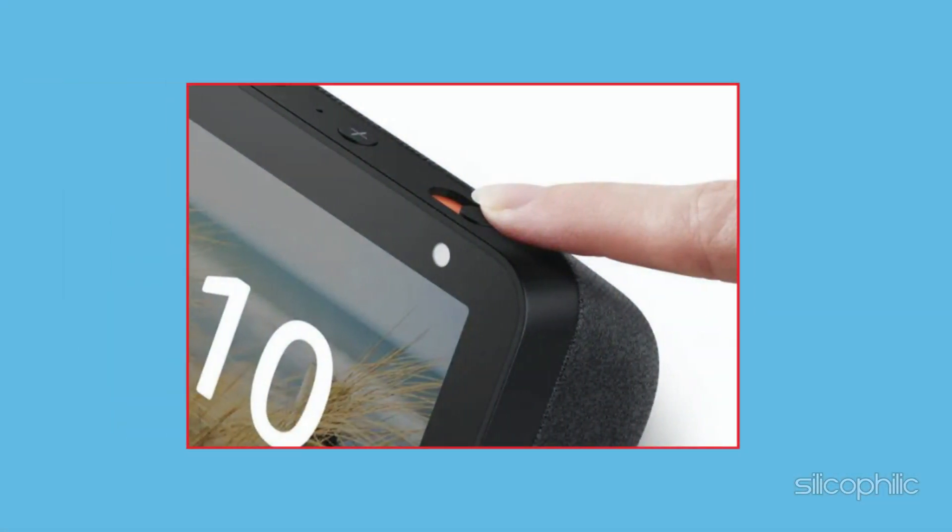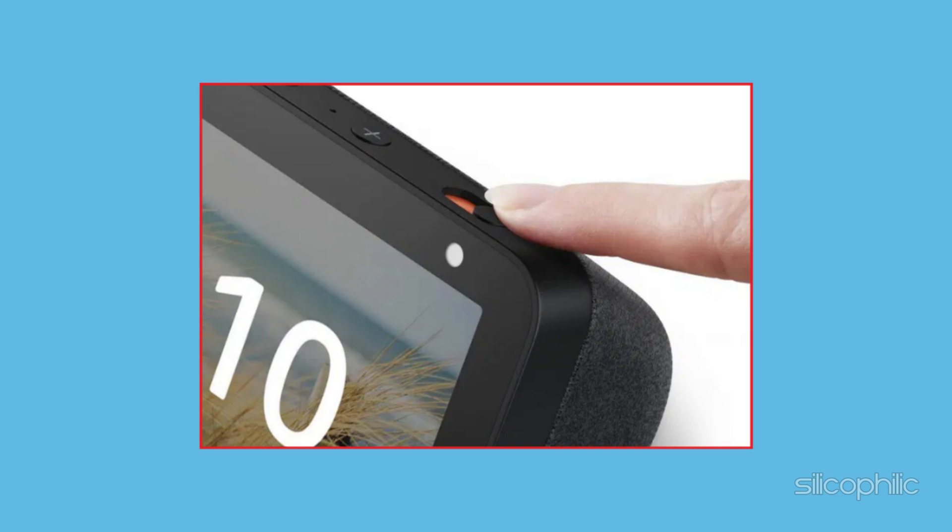Ensure the camera shutter on your Echo Show is open. If the camera shutter is closed, you won't be able to use it as a security camera.